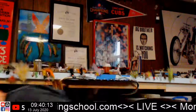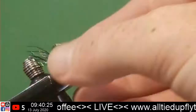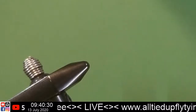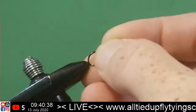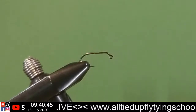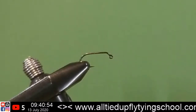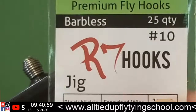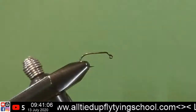We'll start with some chartreuse — I think chartreuse is close enough to white. We'll do some chartreuse, and then maybe a red or pink. These are a very super simple tie. Again, size 10. Let's go ahead and get this going.